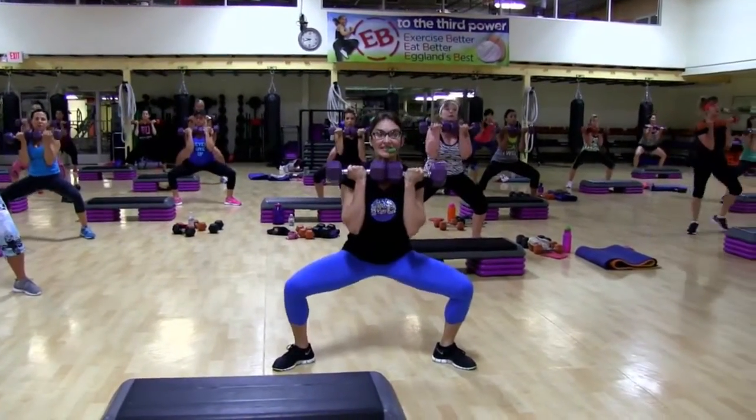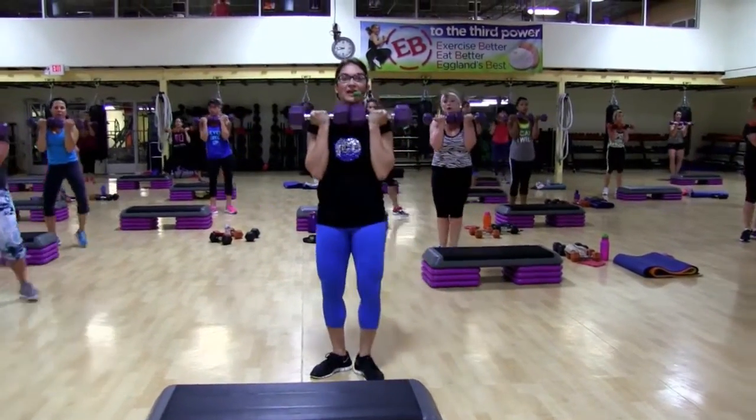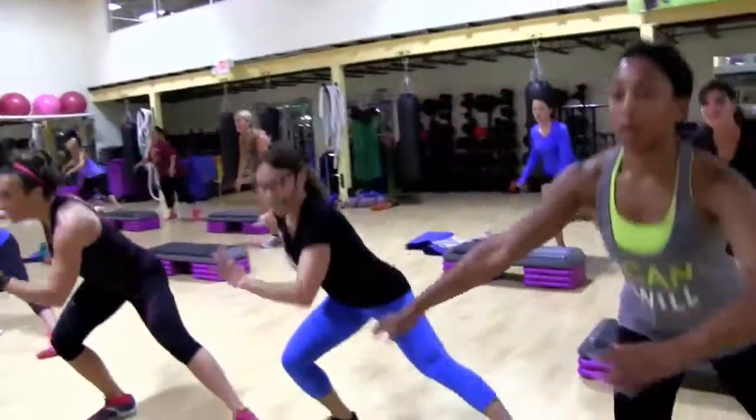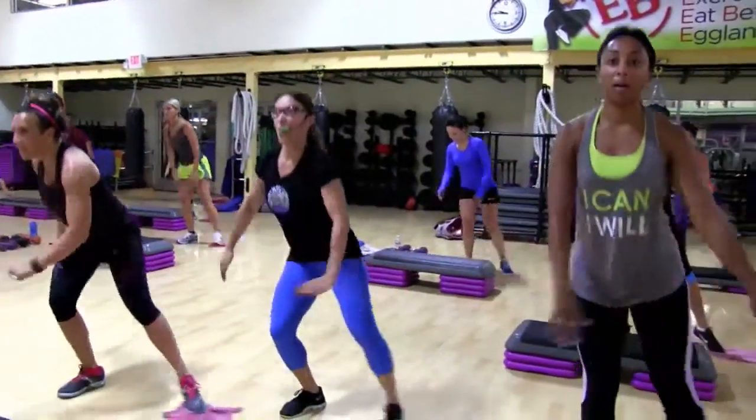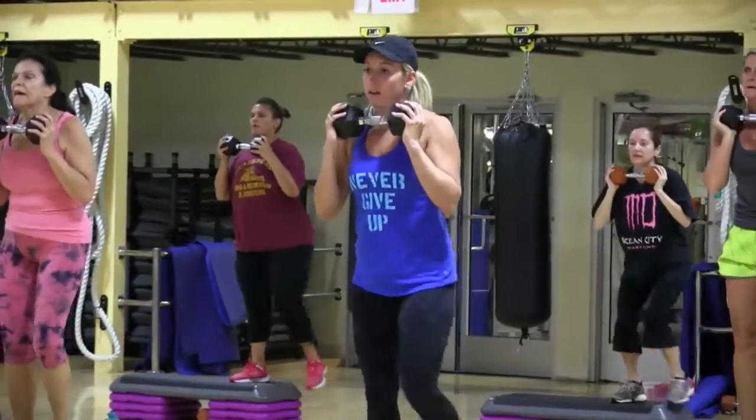Seven, six, five, four, three, two — do it again. Five, love it, four. Again, up — heart rate's going up.